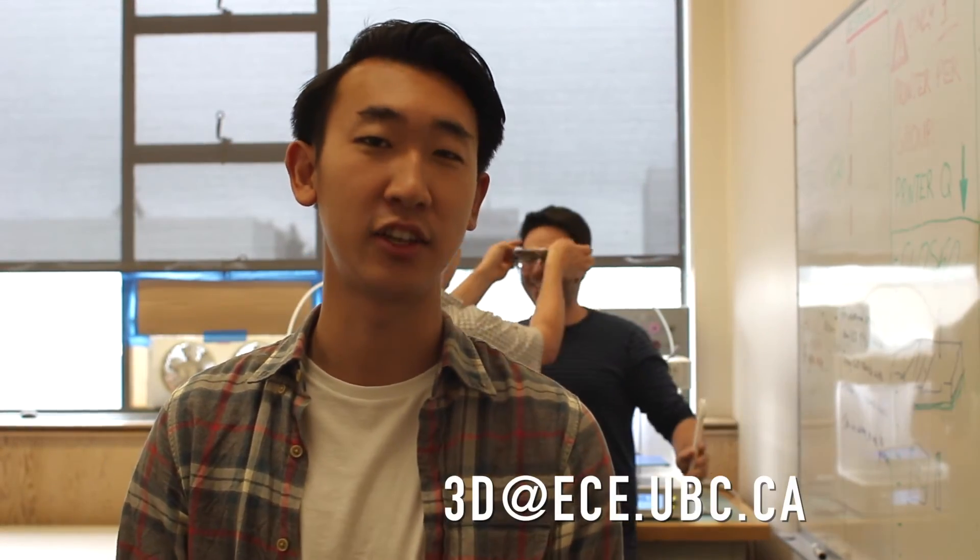If you have any additional questions, you can email us at 3d@ece.ubc.ca. Thank you.